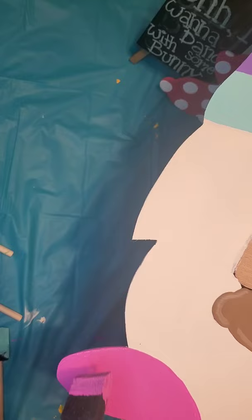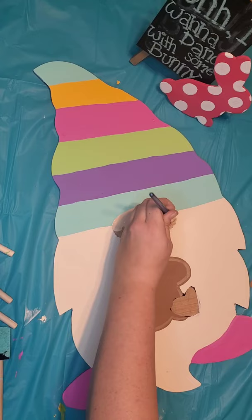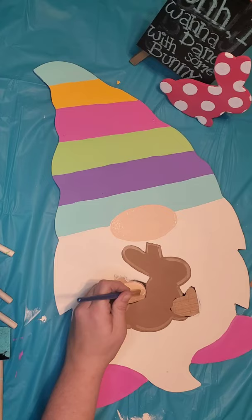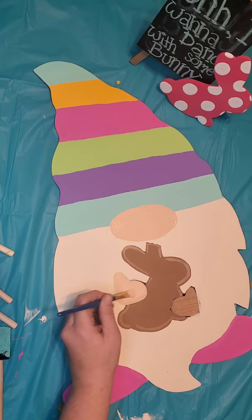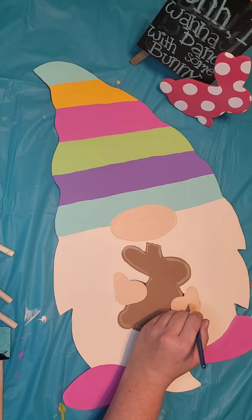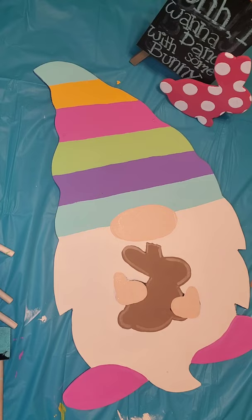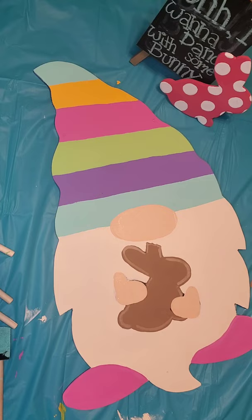Now that his feet are done we're going to move on to his hands and his nose. You can use any color that you would like. I found a sun kiss peach color that I'm going to use. Once you're done with your first coat, don't forget to dry and then move on to your second coat.